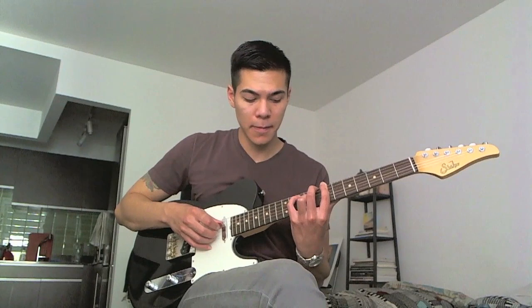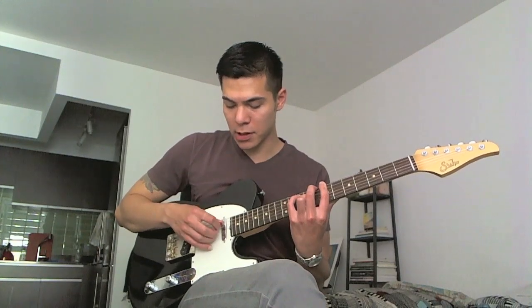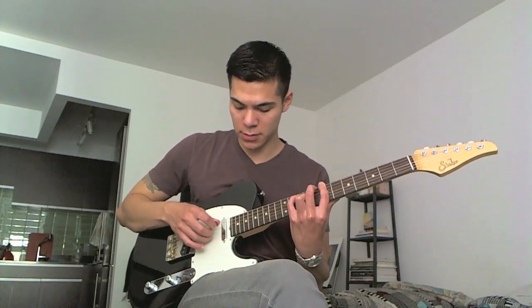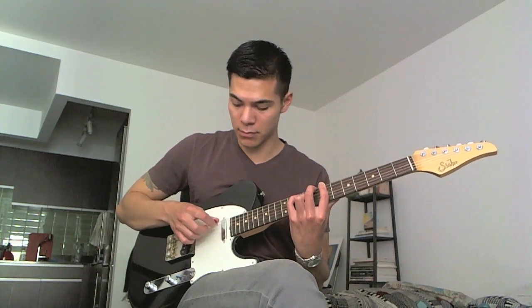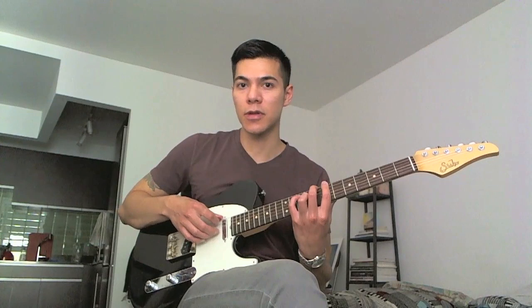The next two notes I'm going to pluck are A and F sharp. I'm going to pluck that with the pick on the A and D string, and the ring finger on the B string. You can just practice that real slow. See how it's easy to alternate between the two?